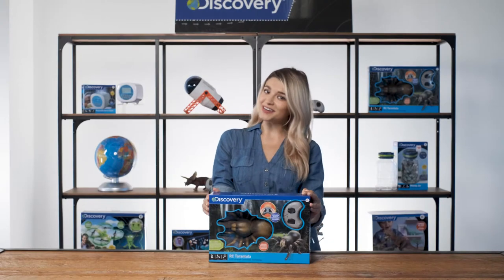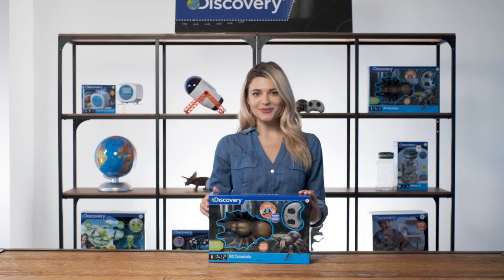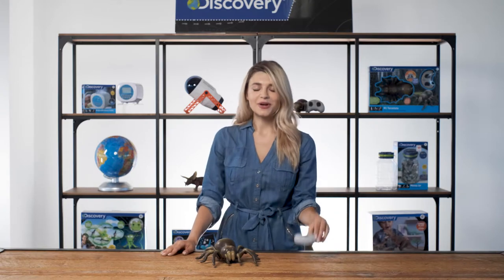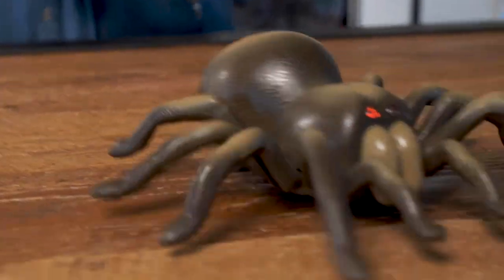Hey everybody, it's Max with Discovery Kids. Today we're learning about creepy curly creatures with the new RC tarantula spider. This tarantula looks and moves like a real spider. Use the wireless remote control to wriggle its legs and send it scurrying across the floor.